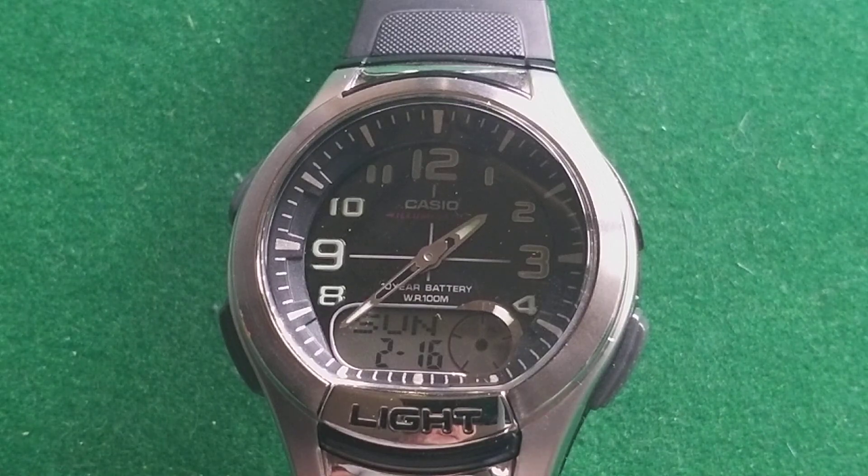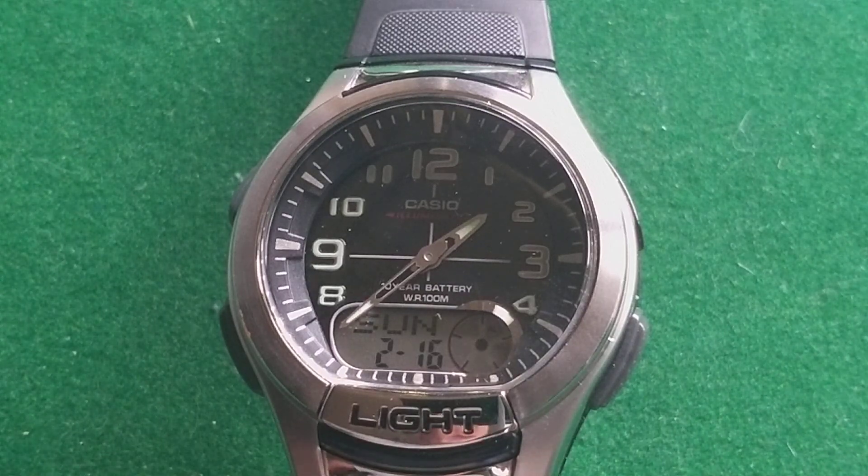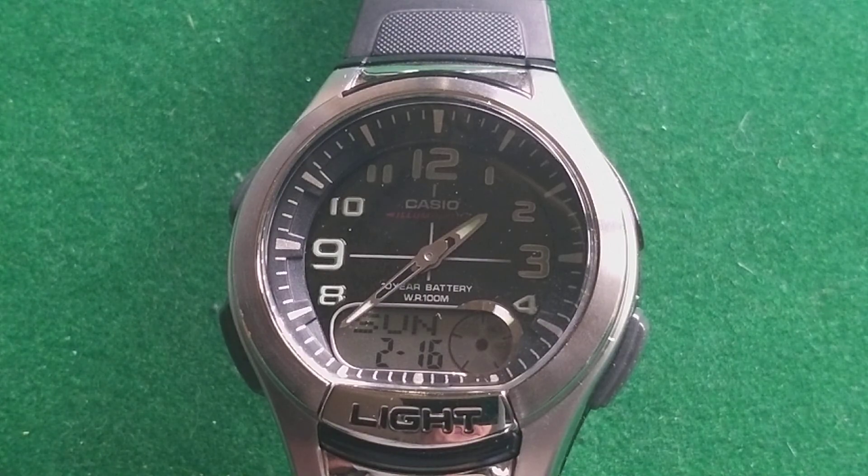Hello and welcome to another video from the Dutch Watchdude. Today I have a Casio HQ 180 W.